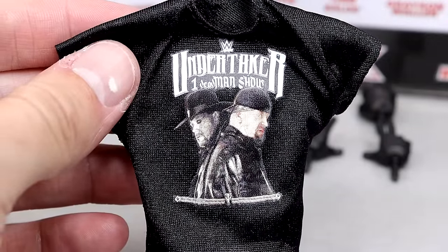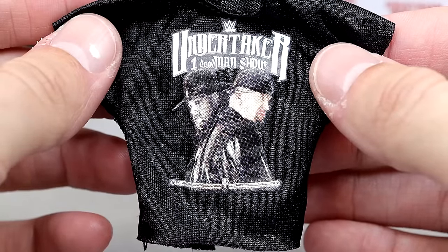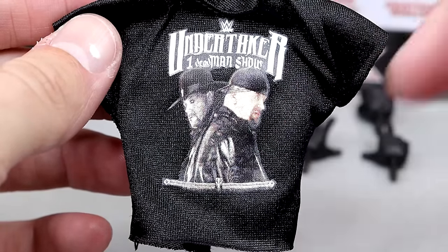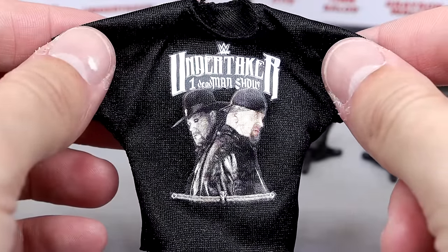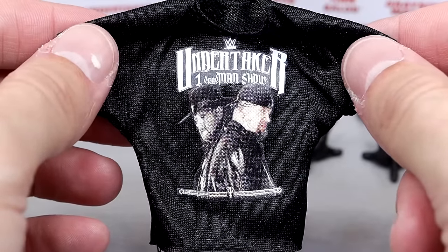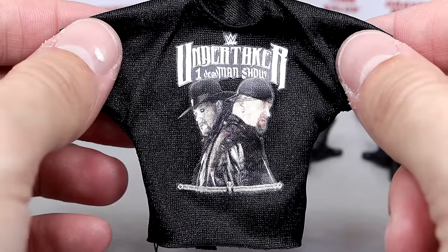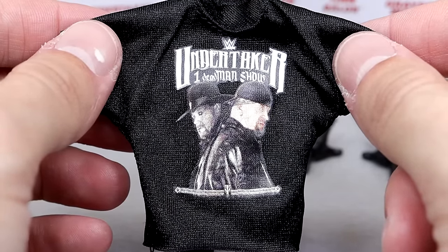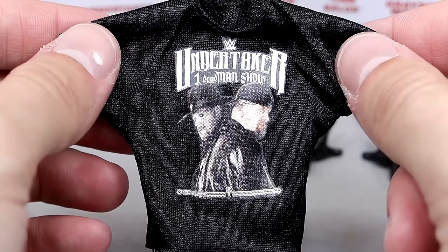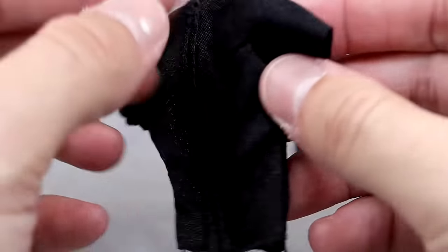This is like his podcast on the WWE Network, I do believe. It's got Undertaker — One Dead Man Show, I think is what that says. You have Undertaker on both sides there, the in-ring, the out-ring, you got some logos there. I've had many opportunities to see this show live and I've just always done something different. But the shirt looks good, fits the figure well, and it's a Velcro black shirt.